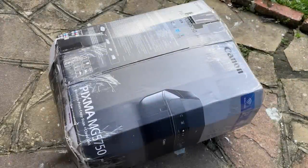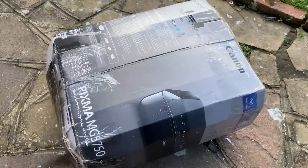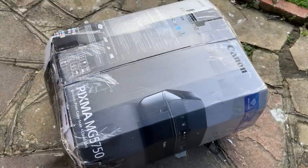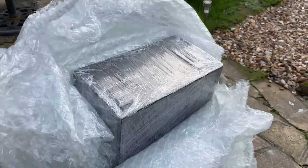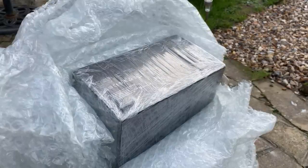Hello everyone and welcome to another video. Now don't worry, this box doesn't contain man's worst enemy the wireless printer — instead it contains man's second worst enemy, the pre-built Dell. I'm kidding. I have a long history with Dell machines and while they're not always perfect, it's the uniqueness that makes them great.